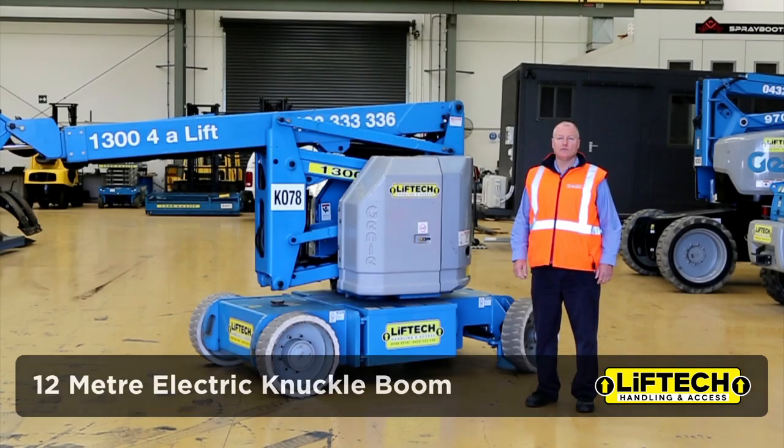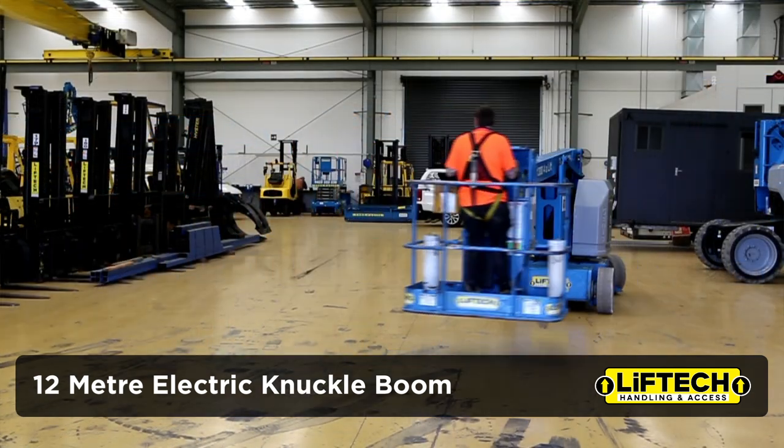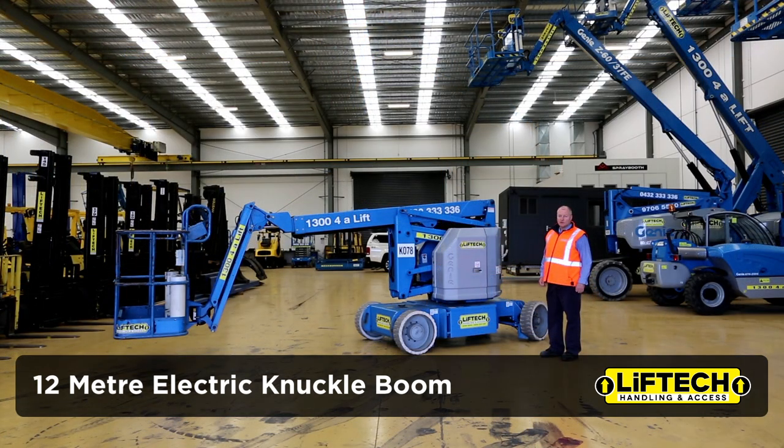Hello there, I'm here to introduce to you our 34 foot electric knuckle boom. This is the smallest knuckle boom that we've got in our knuckle boom range. It's a battery electric machine.